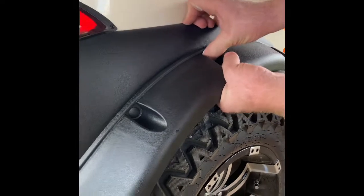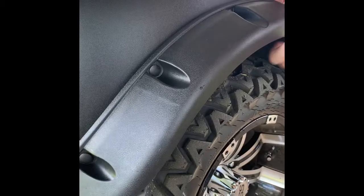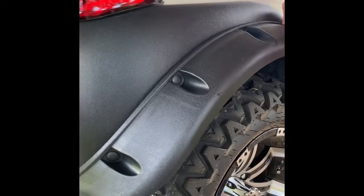You don't want to hammer it or anything, just want to slowly work it in there, kind of rocking it back and forth. From time to time it's a little aggravating, but it will work.